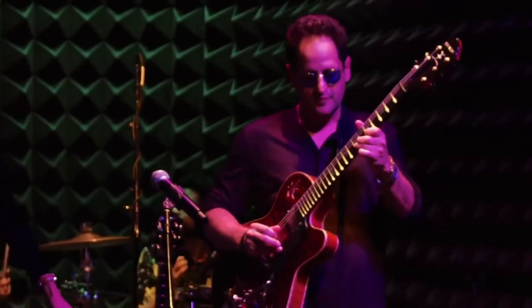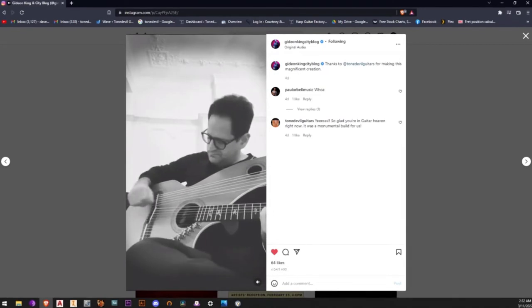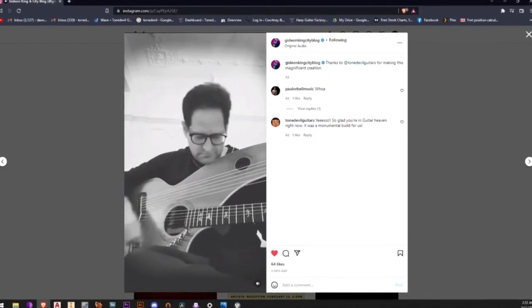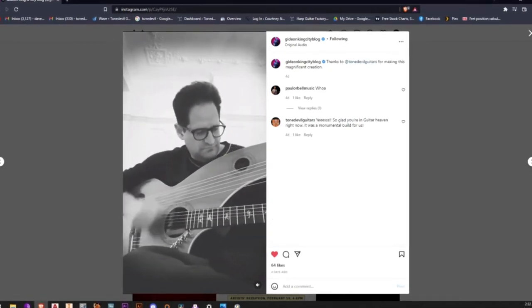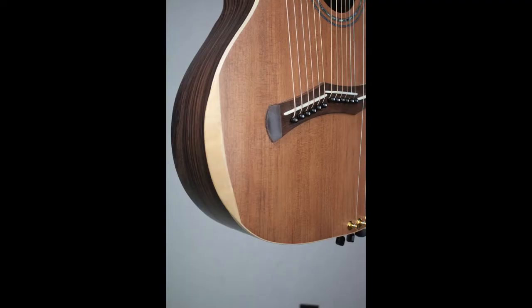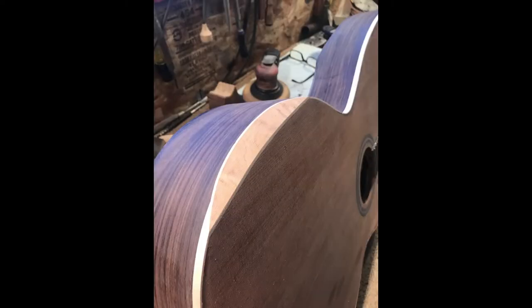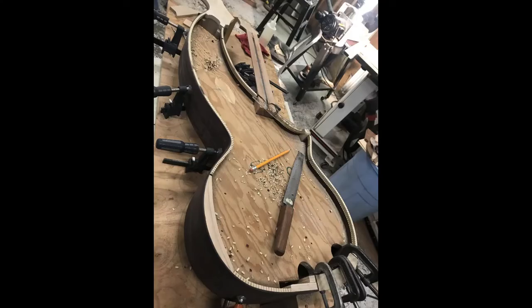We had a great time producing this harp guitar for Gideon, and here he is with the finished product. He called it a magnificent creation in that Instagram post, so I think he's pretty happy with it. Here's a bunch of features of this instrument — we got asked to do a whole bunch of features on this particular build, all in one package: arm bevel, chest bevel, super treble strings, sharpening levers, really fine tone woods, and some inlays.